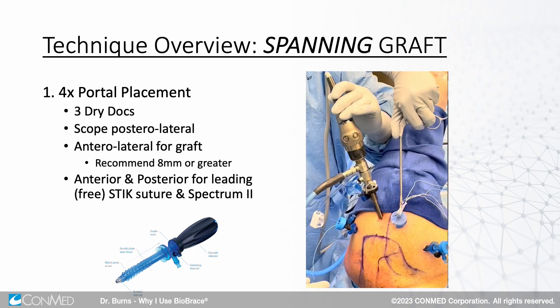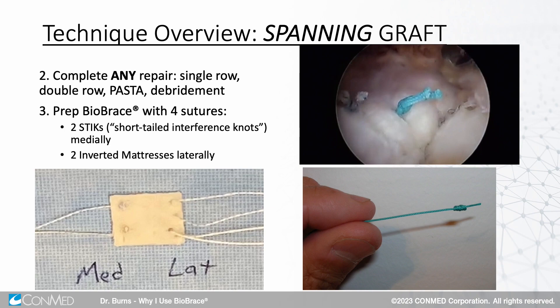Here's our four portal placement. We've got dry docks, standard anterior, standard posterior. I do all my shoulders in the lateral position. We've got the scope posterolateral, so we're looking down that 50-yard line, and an anterolateral cannula — which you can put a dry dock in — through which the brace will go. Two sutures medial, two sutures lateral, and you're ready to go.